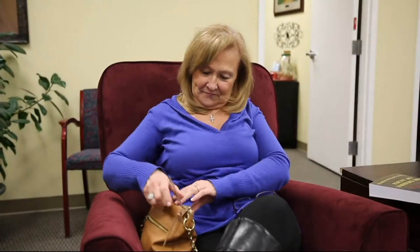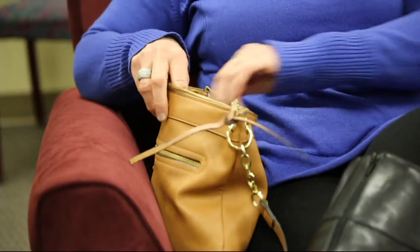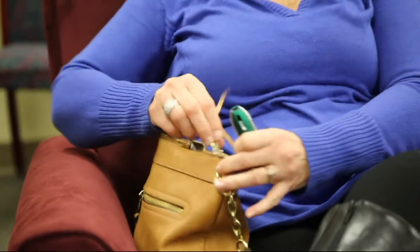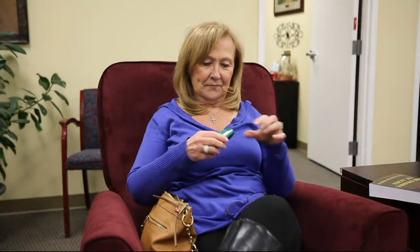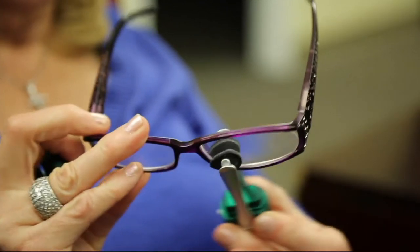It's one of those things you pick up because you're like, well that's clever. And then a couple months later you're like, how did I ever live without these? And I use the daylights out of them. Just the easiest, safest way to clean one of your bigger investments — your eyeglasses, whether they're prescription or sunglasses or readers.